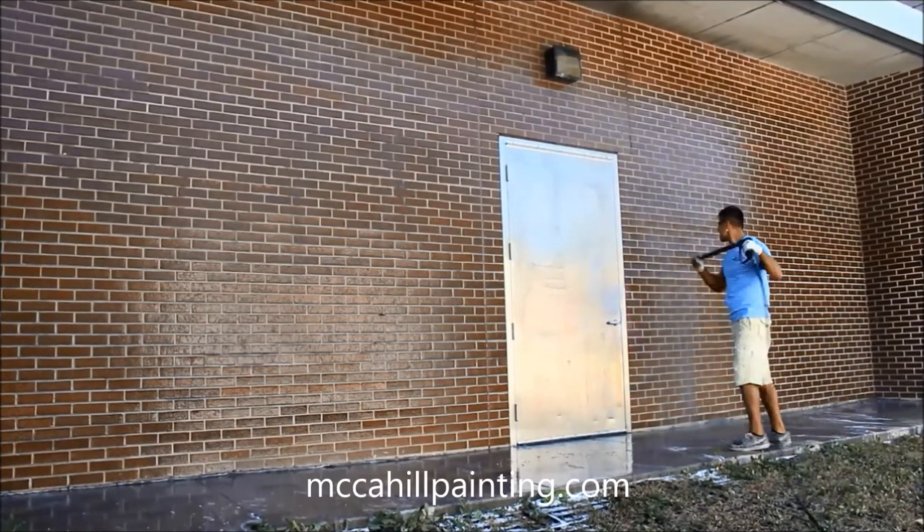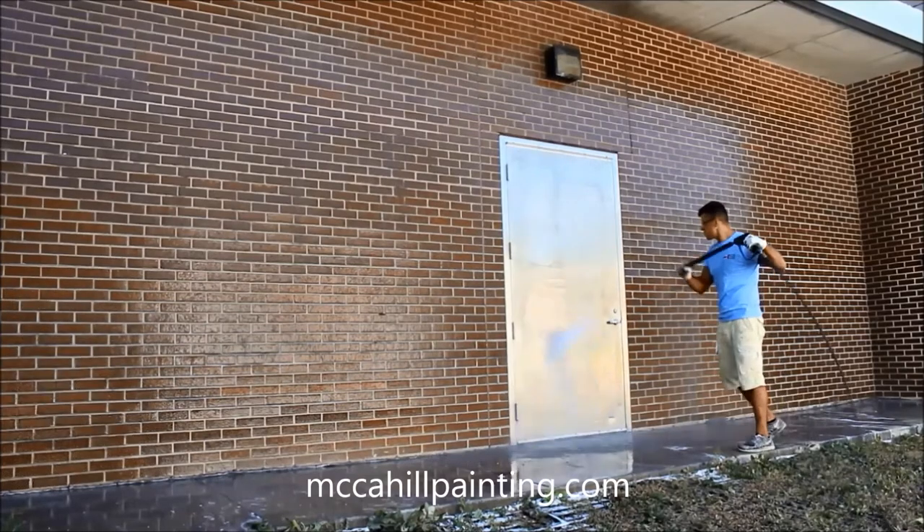The results are astounding. The graffiti is completely gone.